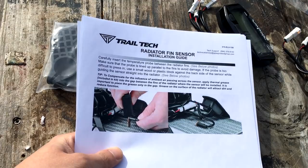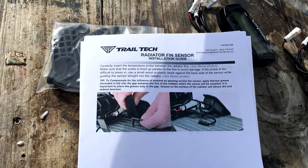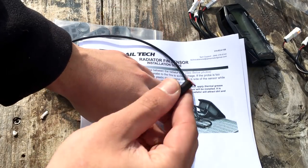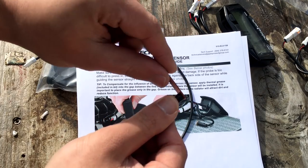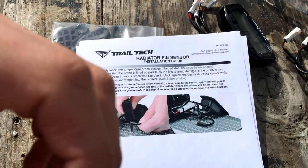The first thing I want to install is the radiator fin sensor. It's going to give me my temperature gauge. All it is is this one wire — you literally just take the radiator fin, stick this copper piece in between the fins, and then it just plugs into the Vapor and it's done. That easy.